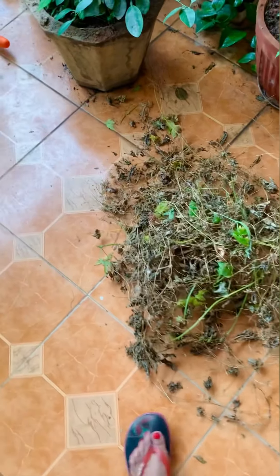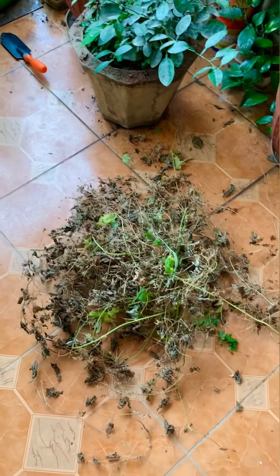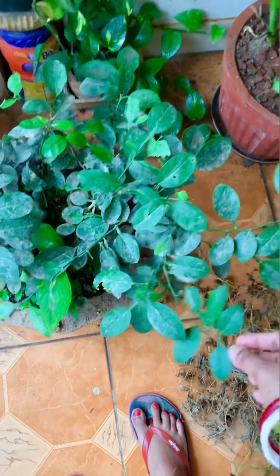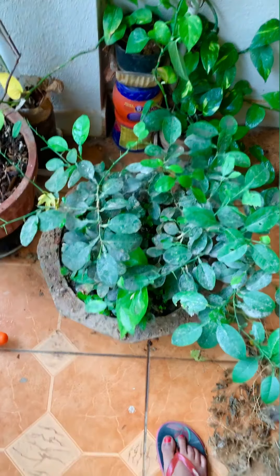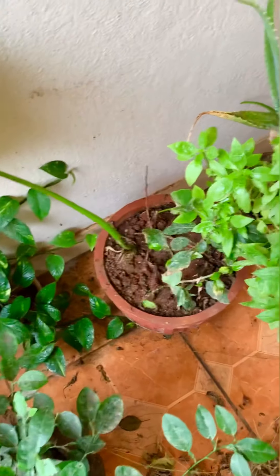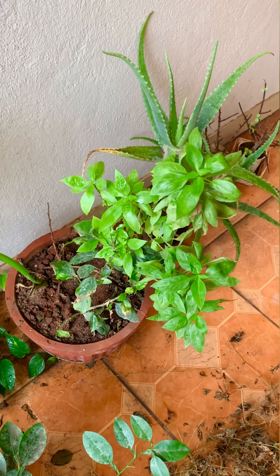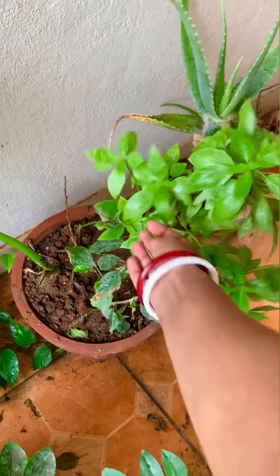We already have so many plants. All of these are bitter gourd. This is our Neem. There are some money plants. And this is another name for Tulsi - I don't know exactly what this variety is called. You can call it Tulsi - it's a different type.